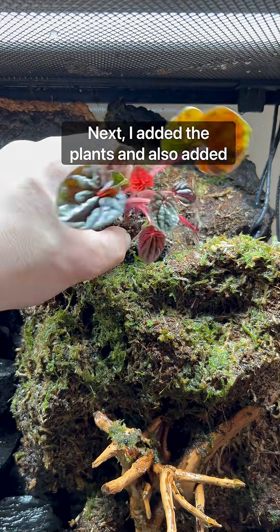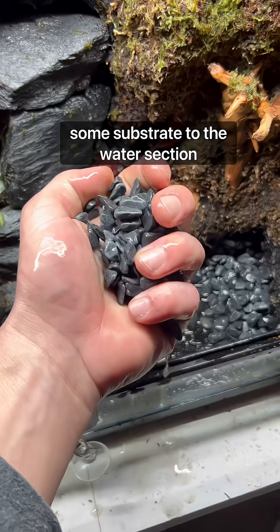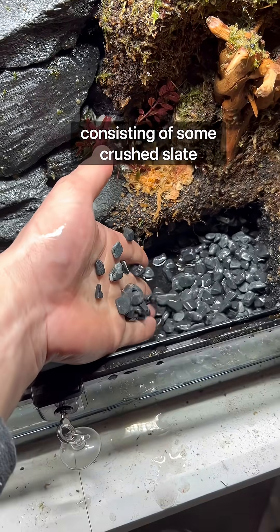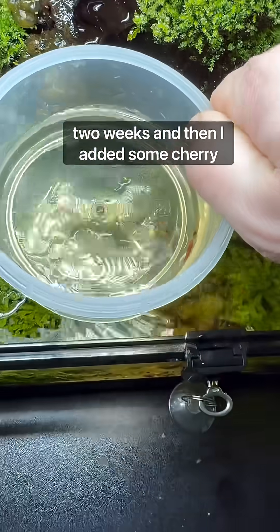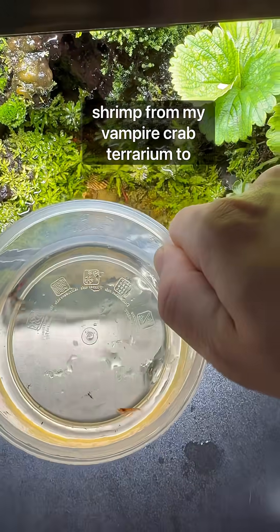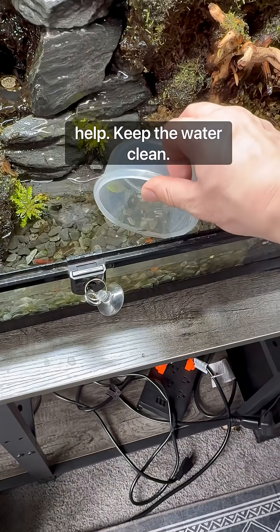Next I added the plants and also added some substrate to the water section consisting of some crushed slate. I let the whole ecosystem cycle for about two weeks and then I added some cherry shrimp from my vampire crab terrarium to help keep the water clean.